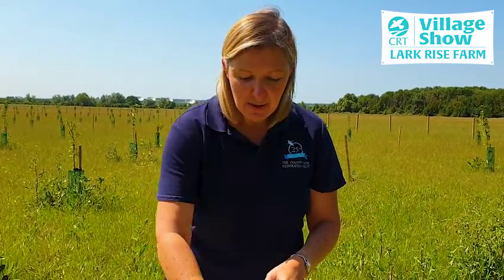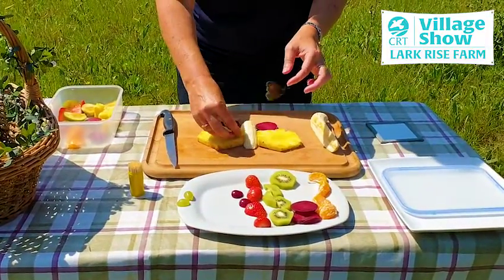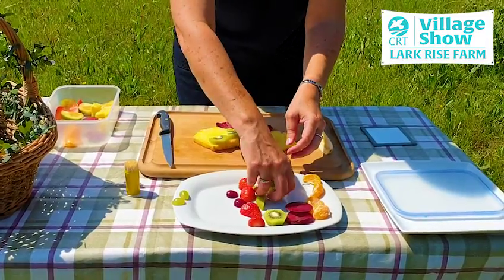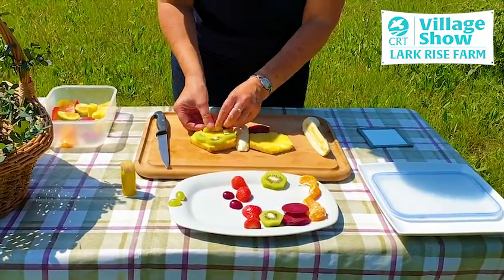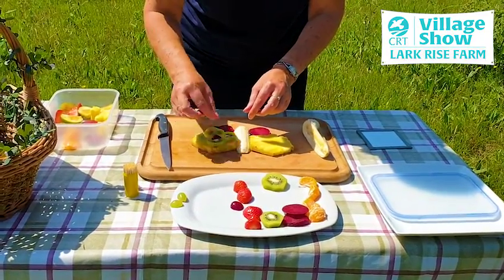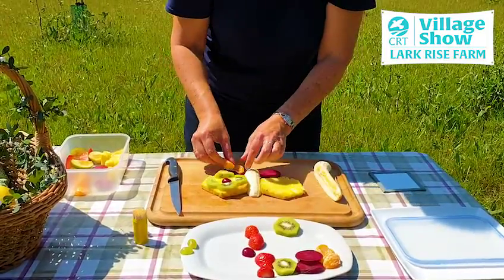There are many different species of butterfly and they all come in a different combination of colours and patterns, so we're going to create some colour on our butterfly wings by adding some extra fruit. So we're going to add some kiwi around the edge to create some colour, and then we're going to add our cherry in the middle as a little spot. We can then incorporate some colour onto the hindwing using some orange segments.